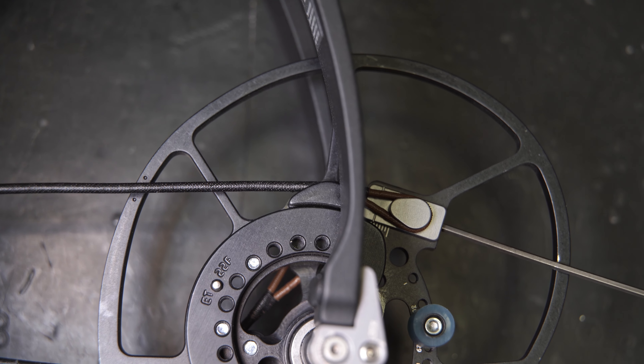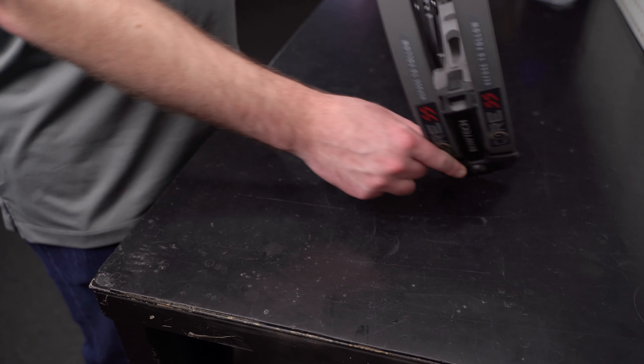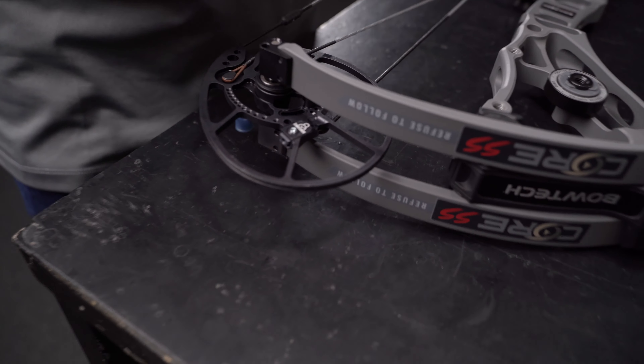Now you can see we're in between the dots now. So what we're going to do is just come back and lock the TimeLock locking screw again.